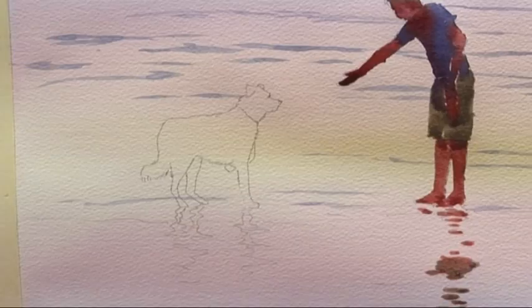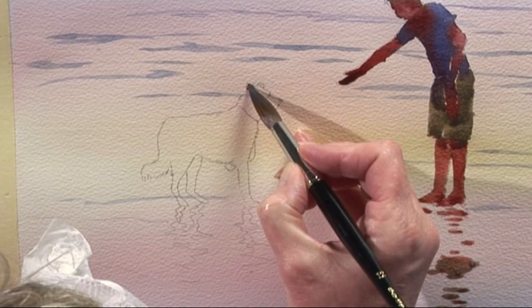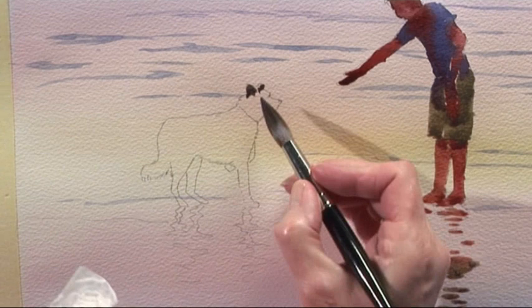I'm going to start off with the ears. Point the brush — little triangles for the ears. Add a little bit of Burnt Sienna; that will change the colour slightly.